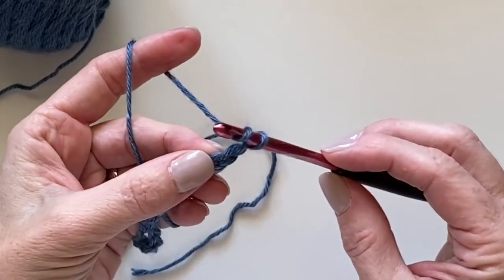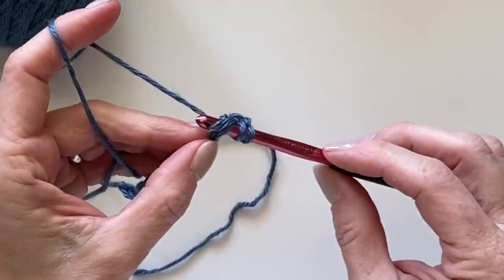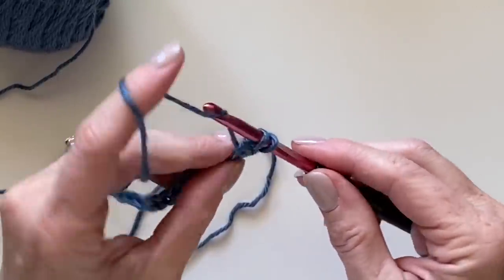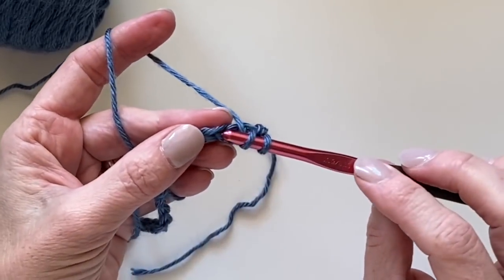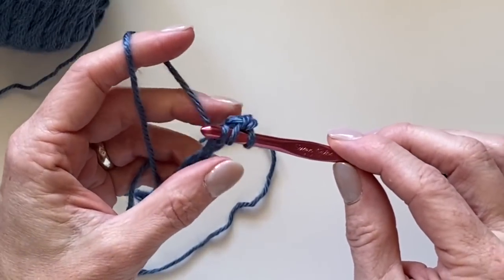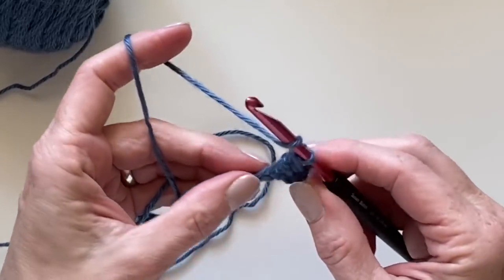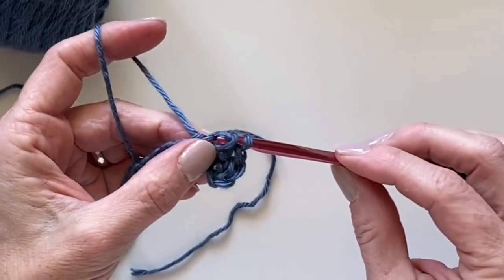Work the herringbone half double crochet: insert your hook, yarn over, pull up a loop, and continue pulling through that first loop — not yarn over, just pull through. Then yarn over and pull through two. Let's do that again: yarn over, insert your hook, yarn over, pull a loop back through, continue pulling through that first loop on your hook, yarn over, pull through two. That's our second one, and here's our third.